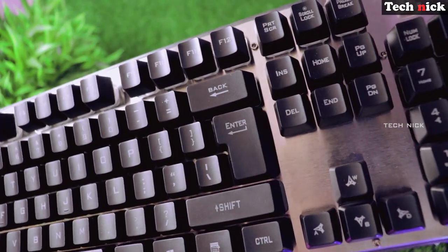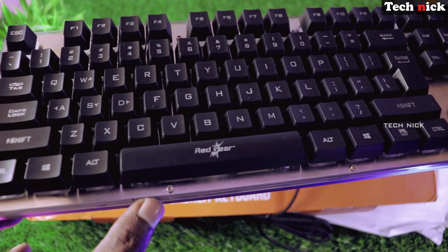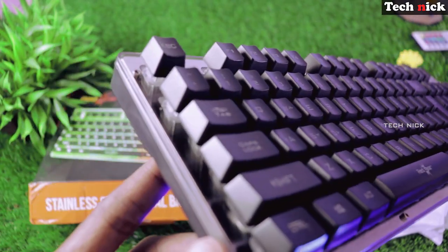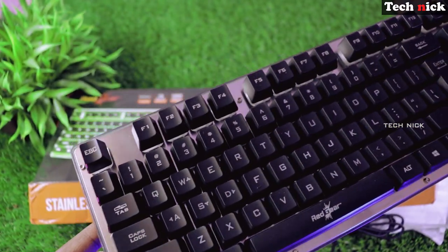Red Gear Grim Stainless Metal Backlit Keyboard — if you have any questions about this, you can check the description below. Finally, I hope this video was helpful. If you have any questions, please like, share, and subscribe. Thanks for watching. See you in the next video.